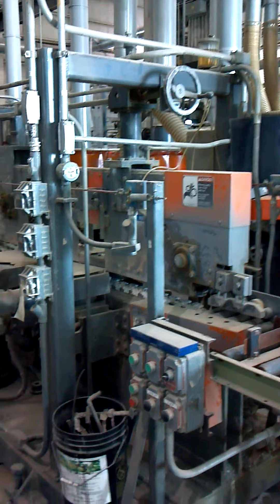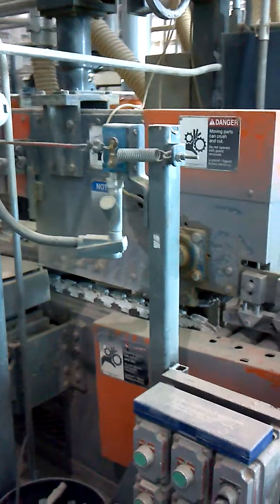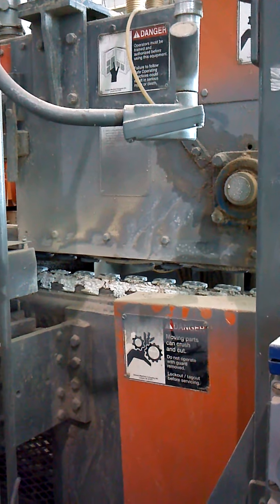We start out at the in-feed of the machine with a top and bottom rubber coated chain to pull the pieces through.